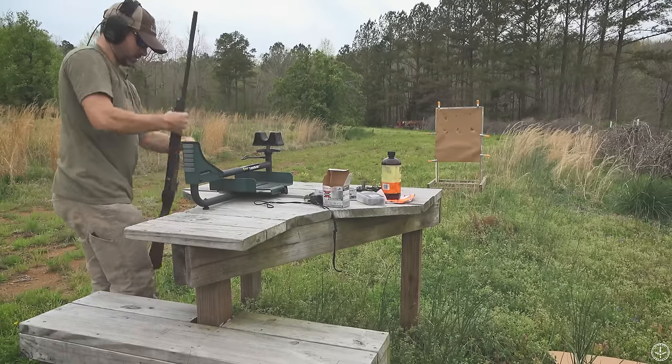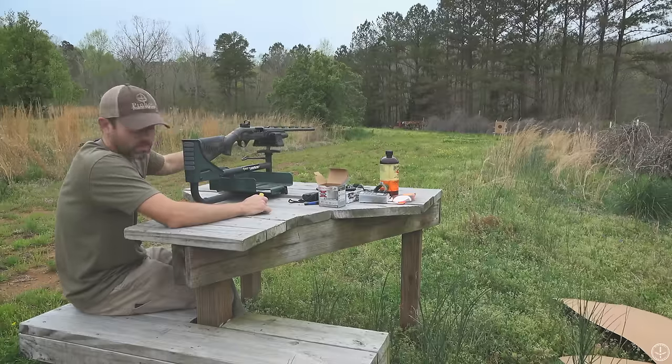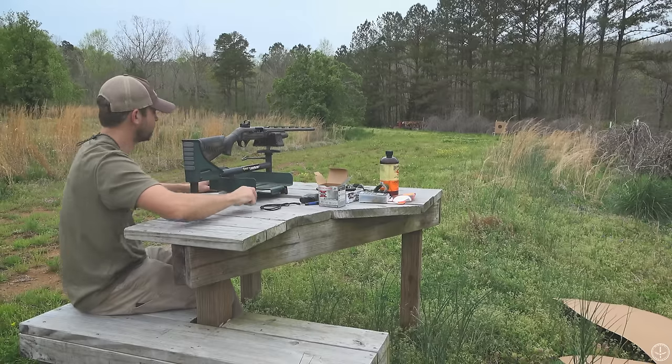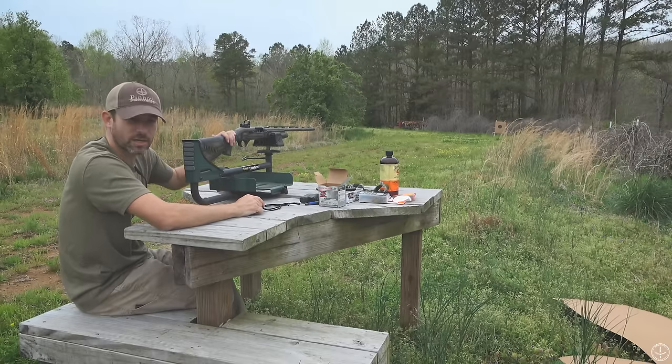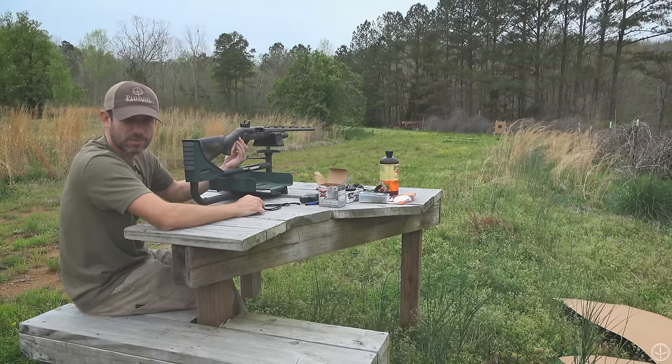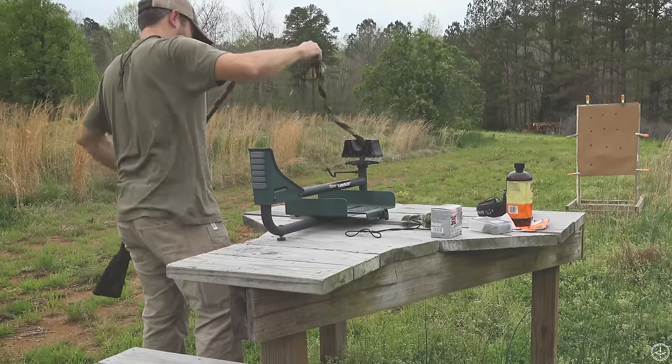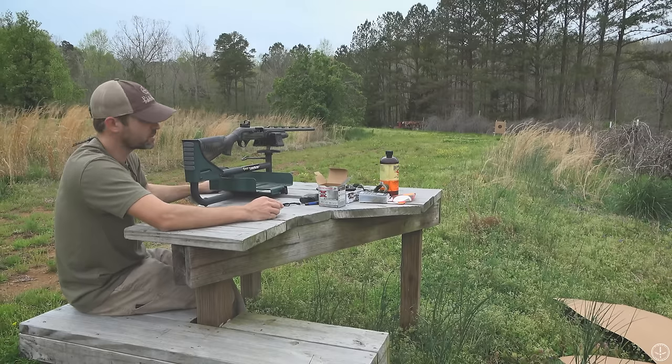Gun's clear. Now we've moved the paper back to 40 yards. We used a range finder to make sure she's exactly 40 yards. We also cleaned the tube of the shotgun — put a little Hops through there and a couple of dry patches, she's nice and clean. We're going to take this TSS, send it down range, and see how she squares up.